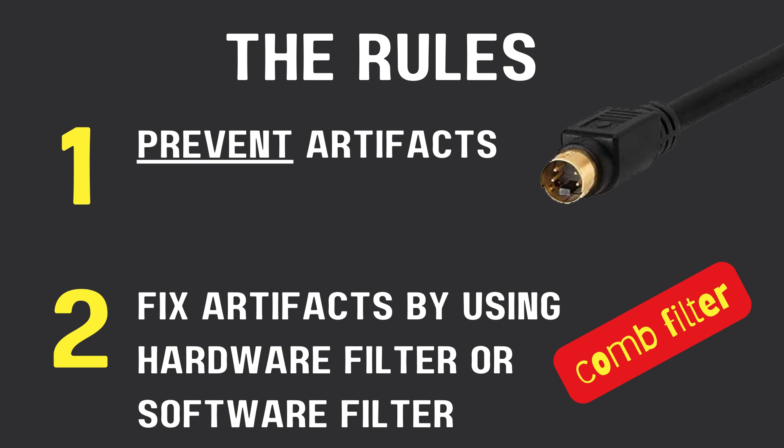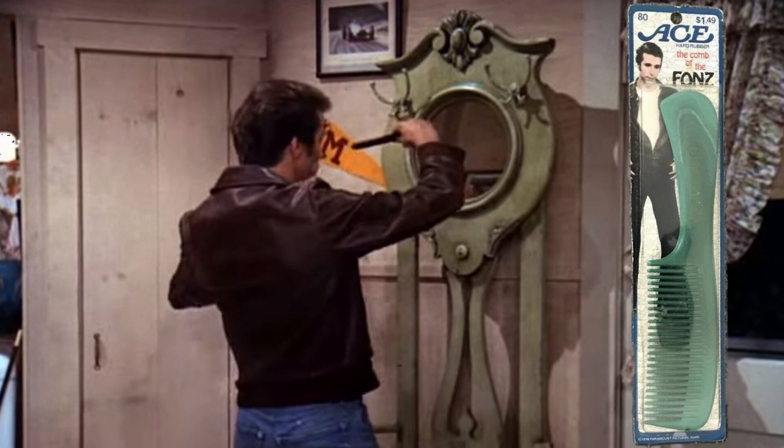For a long time I would read the discussion forums about comb filters and had no idea what that was. Every time I thought about a comb filter, I had a certain picture in my head. So I will explain it in a way that makes sense, but first I have to take a step back.